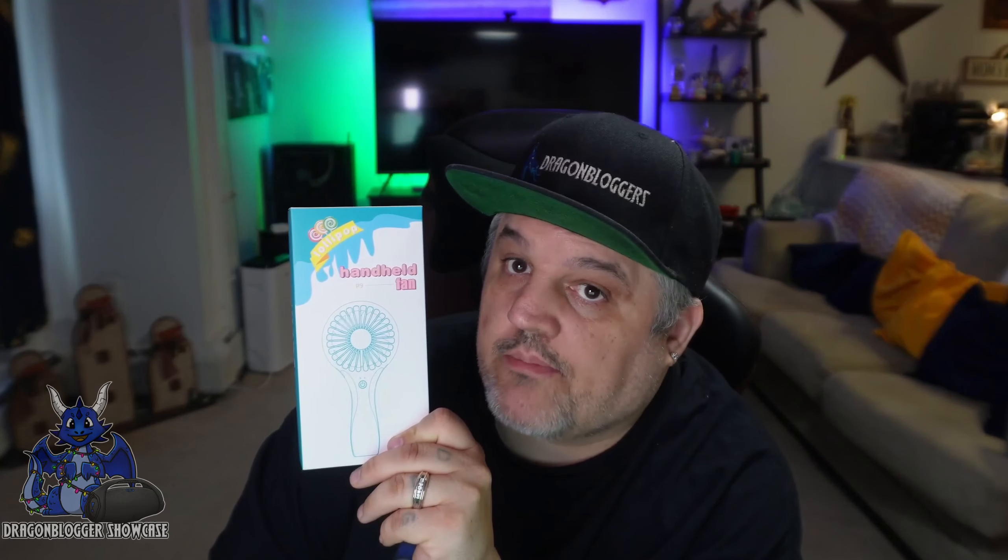James here, and today we're taking a look at the Tri-Pole Mini Handheld Fan. Now, of course, this does say this is the lollipop style from the Lollipop Guild. Not really.